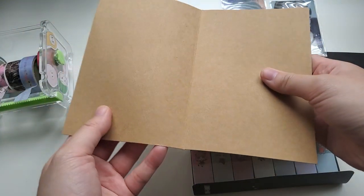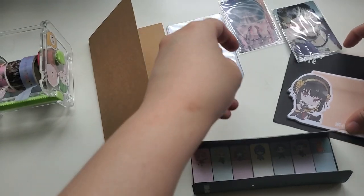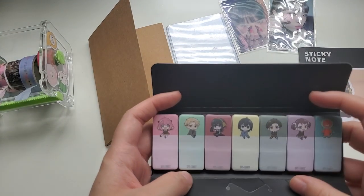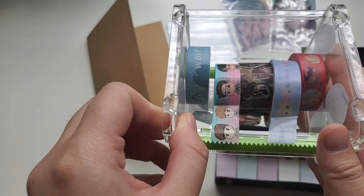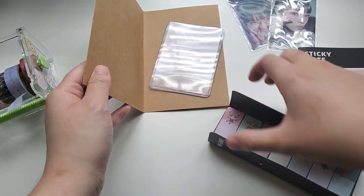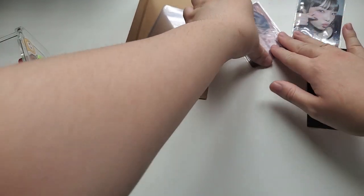So what you basically need is you need a card, you need a top loader, you need a sticky note, you don't really need sticky indexes but they're nice so you can pull out the photocard easier, and then you have washi tape. Washi tape is the best one because it's not too sticky, so when you try to take out the photocard it's not unbearable.